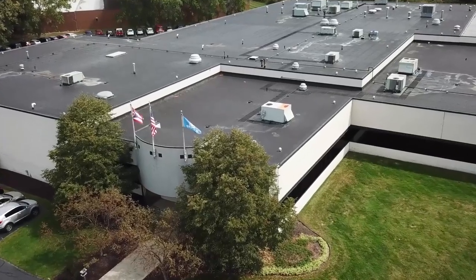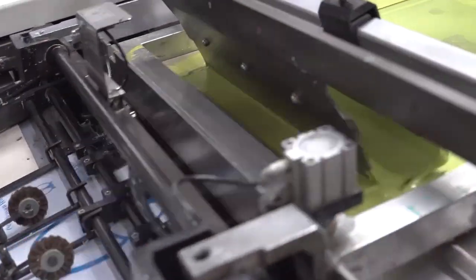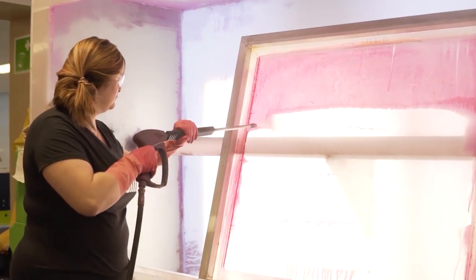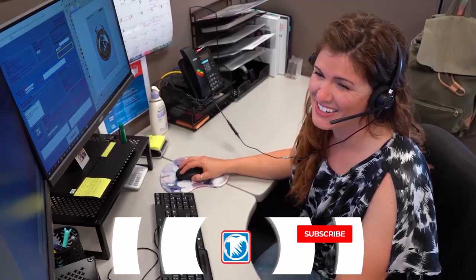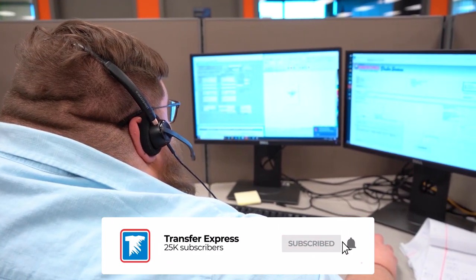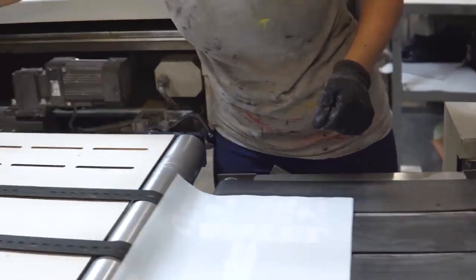If you are new to Transfer Express, we are the world's largest supplier of screen printed and digital heat transfers, heat presses, free customizable designs, wholesale apparel, and expert advice to help grow your t-shirt business. If you haven't already subscribed, we are putting out new videos like this one every single week.